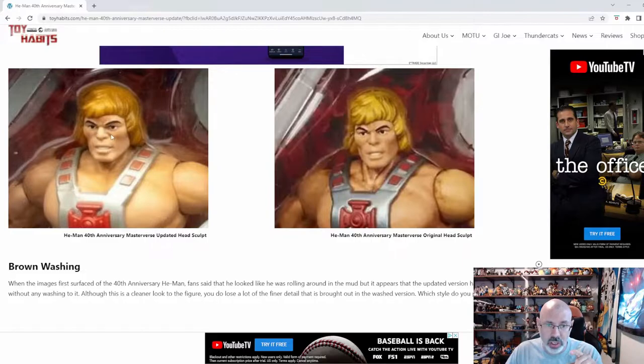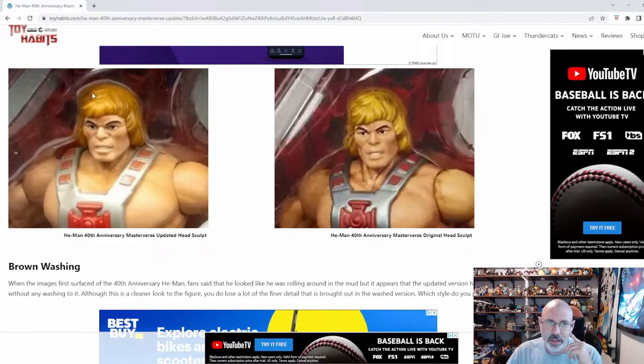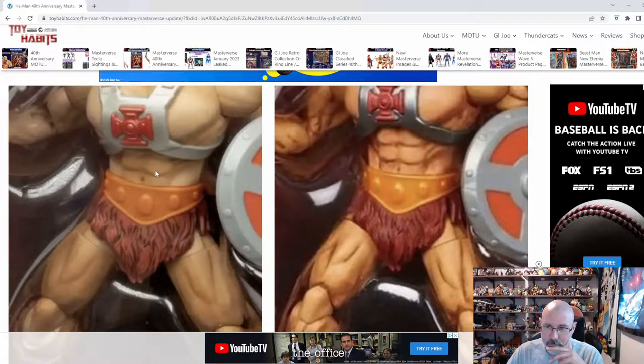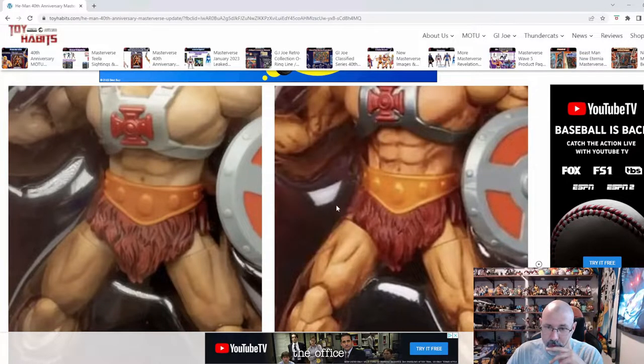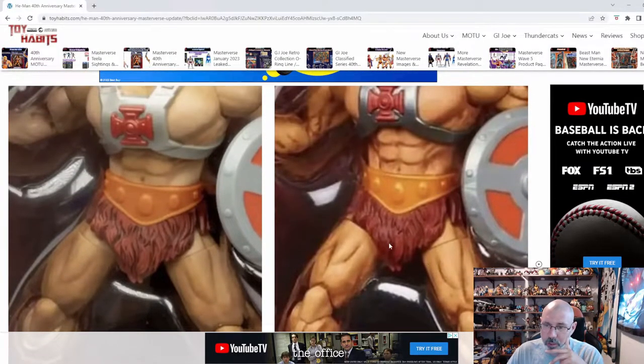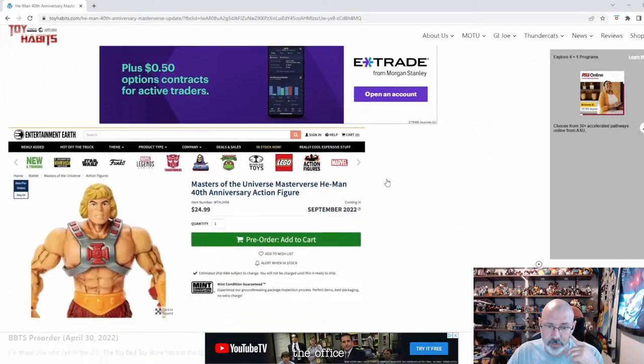I also noticed the head seems bigger. The hair is more — not like this one. This one, I actually like the fact that the hair was kind of dirty and matted. And this one seems — I don't know. It does seem like he is bigger than he was going to be. It's labeled: update — no wash; original — with wash. I personally liked this wash, and I kind of wish they'd have given me the choice between both of them, because maybe they'd have got a lot of people who would have simply bought both.